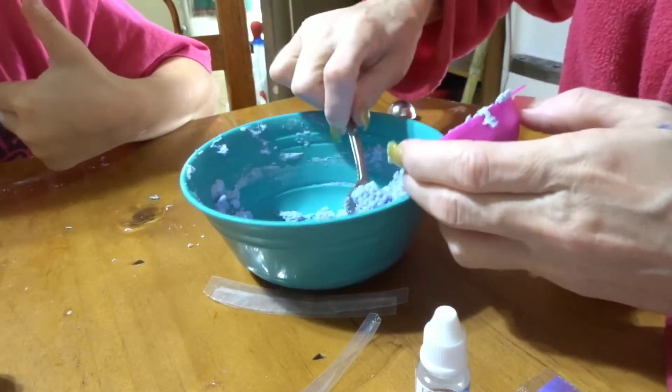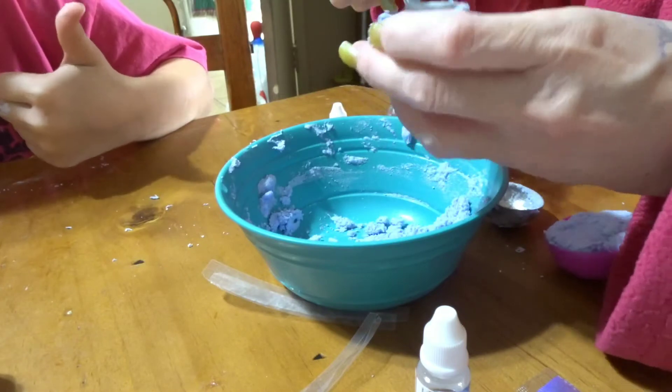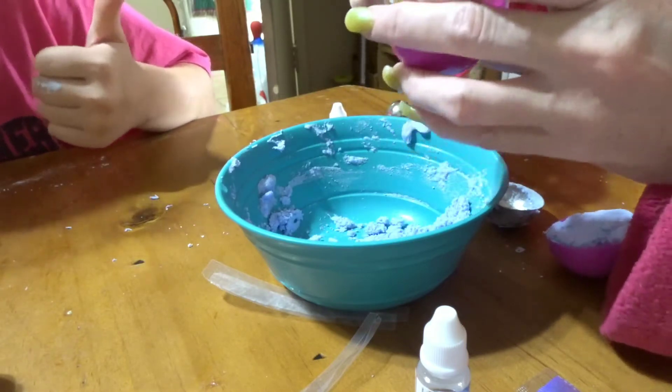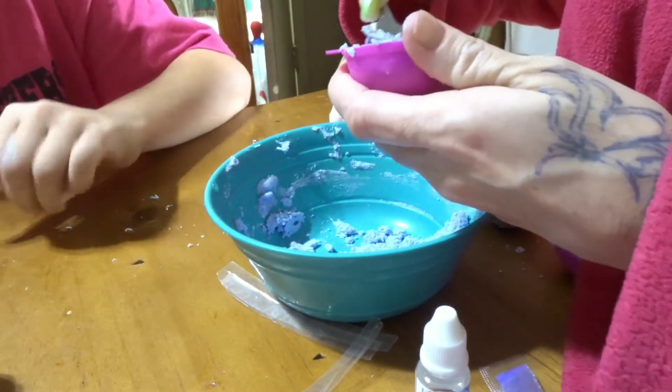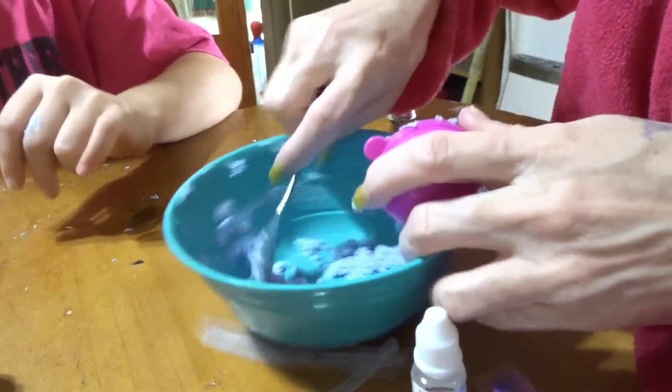I might have added too much water. You're better at packing it down than me.